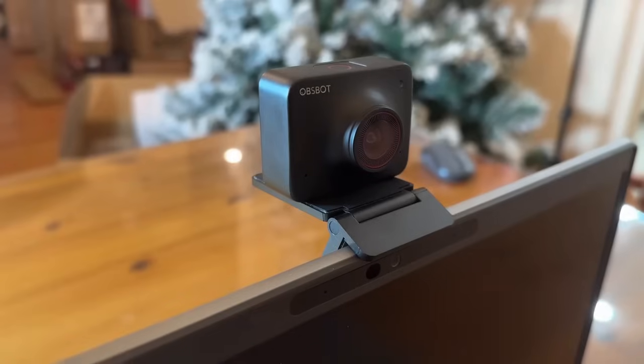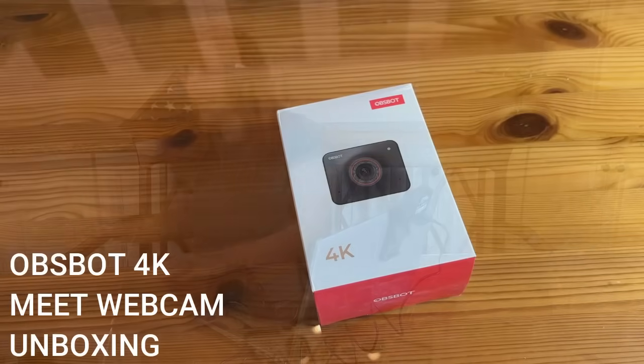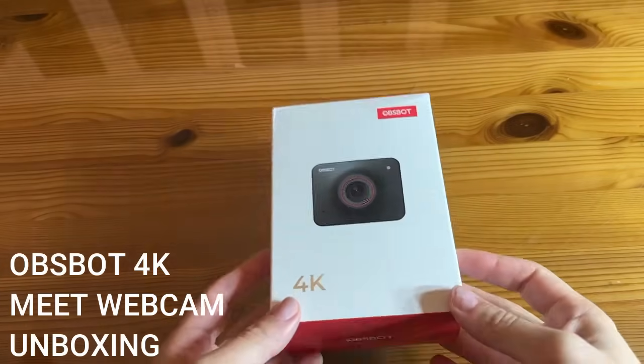This is really fantastic for so many different applications — whether you're working from home, a teacher, a live streamer, or a YouTuber. This is going to help you level up and do a better job. It's plug-and-play if you want it to be, or you can use the more advanced options. Stick around for the unboxing to see everything that comes in the box.